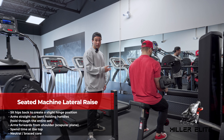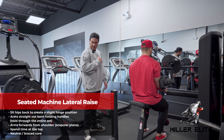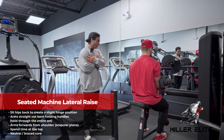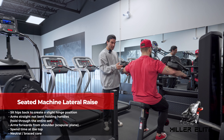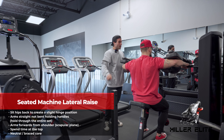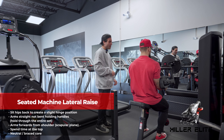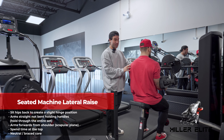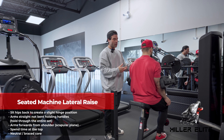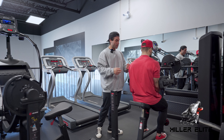We're going to demo another lateral raise machine. This one is typically designed with a 90-degree elbow position — you can see Braden here with his elbows grabbing the handles on the outside. The problem is that forces the shoulders into internal rotation, and many people who have built muscle have created a structural limitation, or we just use a lot of repetitive upper body movement in bodybuilding and physique development training.